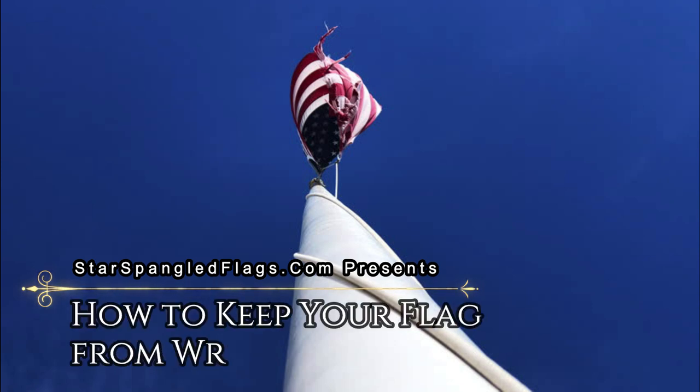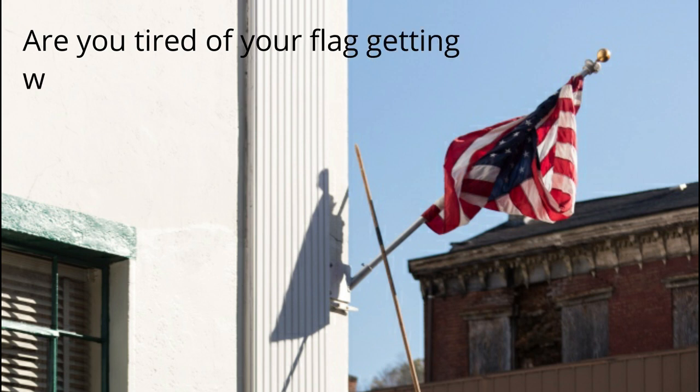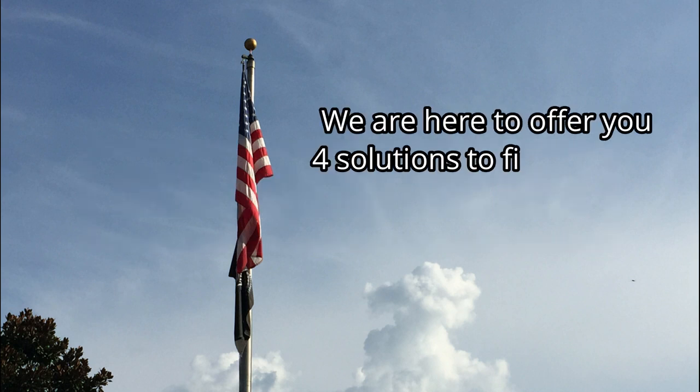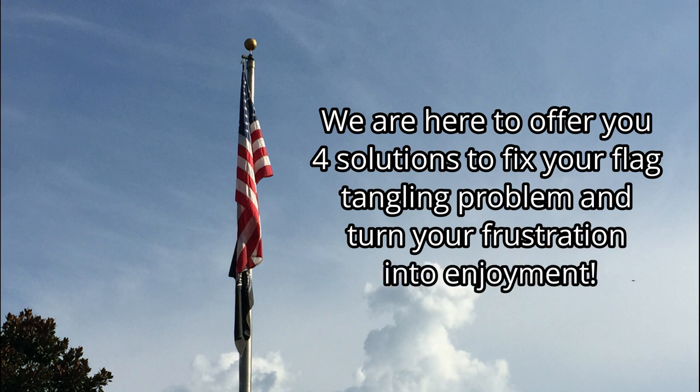How to keep your flag from wrapping around the pole. Are you tired of your flag getting wrapped around your flagpole? Then look no further! We are here to offer you four solutions to fix your flag-tangling problems and turn your frustration into enjoyment!